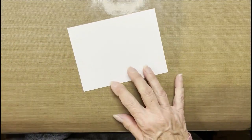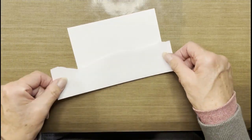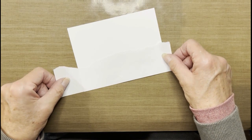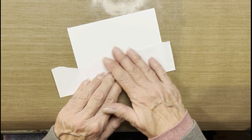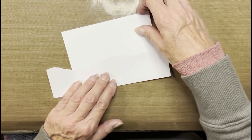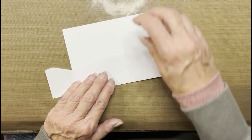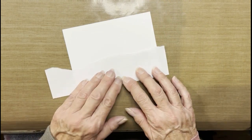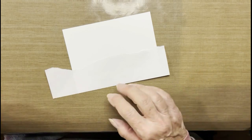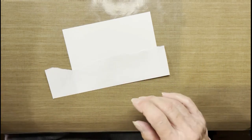Let's get started with our card. I'm going to create a snowbank by using this piece of paper here, masking off the bottom. If you feel more comfortable taping this down onto your work surface, go right ahead. For the sake of time, I'm going to try to do this a little quicker — I'm just going to hold it.